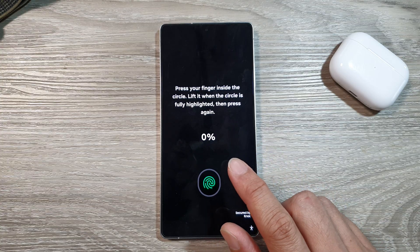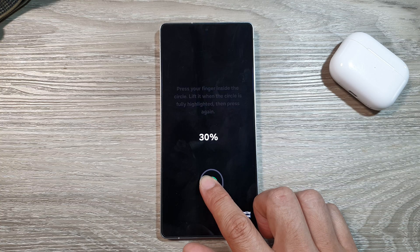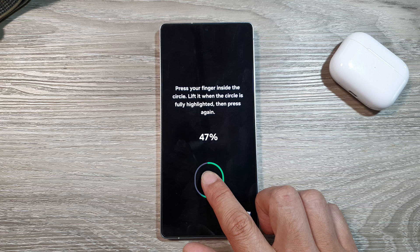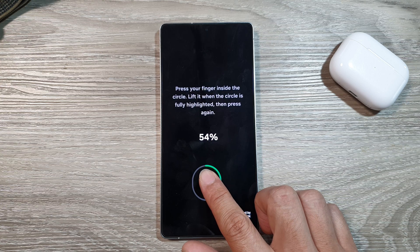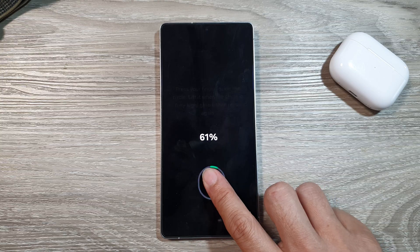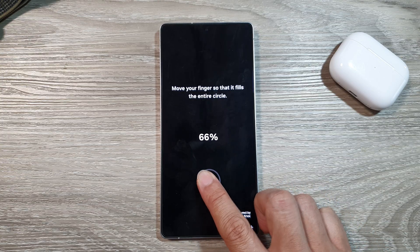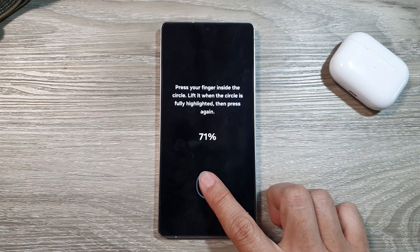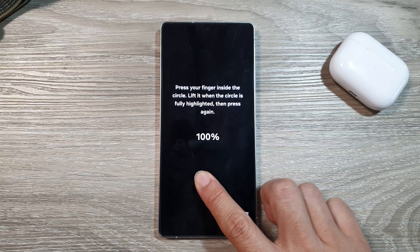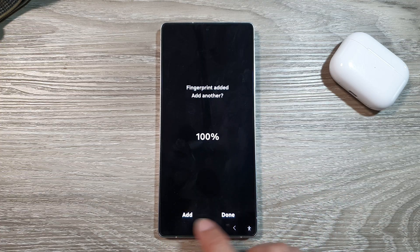In here, now you can register your other fingerprints. So here's my second fingerprint, so I can scan it in. If the scan does not read your fingerprint correctly, you may want to move your fingers around the screen — move it to the side, to the left, or to the center. And then tap on Add or Done.